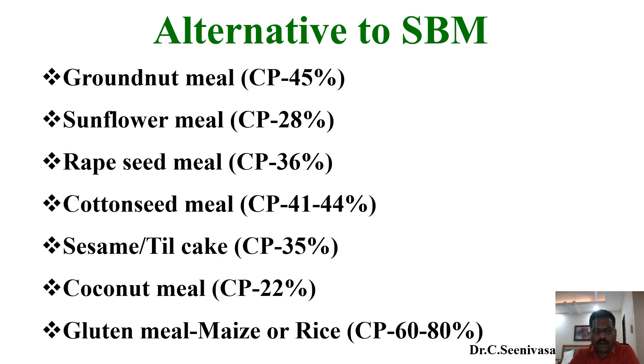Rapeseed meal gives about 36 percent protein, but glucosinolates as anti-nutritional factors can affect the thyroid gland in poultry. Cottonseed meal protein is around 41 to 44 percent, with gossypol as the anti-nutritional factor. Sesame meal or til cake has a crude protein level of about 35 percent, and coconut meal around 20 percent crude protein. Gluten meals such as maize gluten or rice gluten provide 60 to 80 percent protein. A key problem with oil cakes is rancidity.